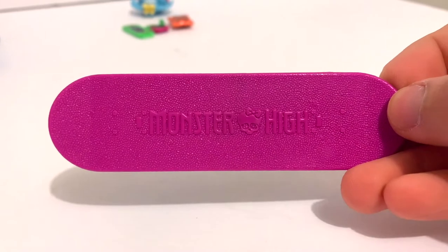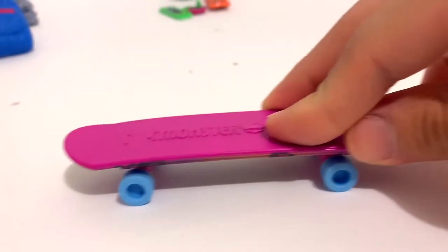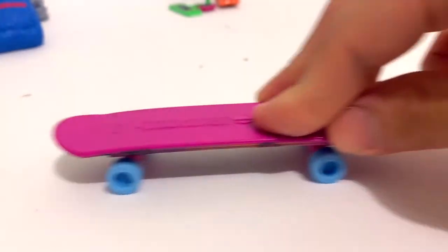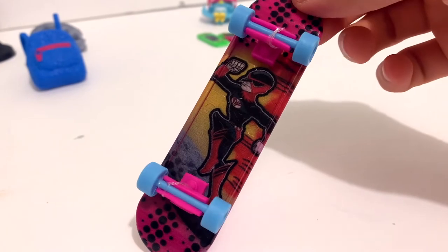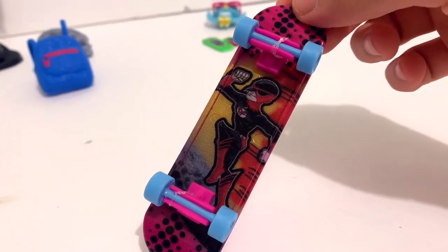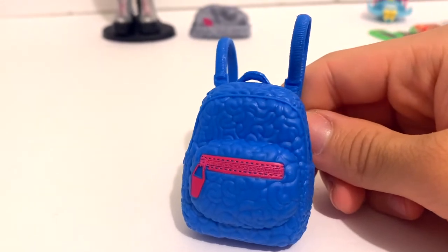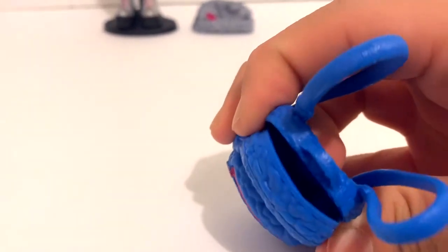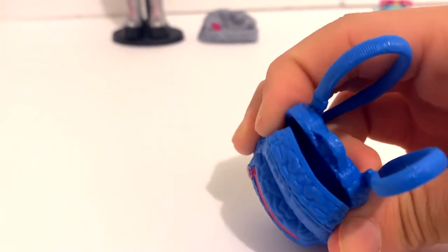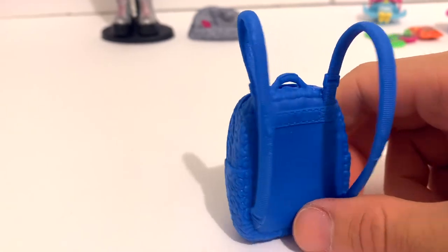One of the standout accessories is her skateboard. It's magenta and it says Monster High on the top. The wheels are periwinkle and they actually do move, and on the bottom is an illustration of Dead Fast from her favorite comic book series. I really love how this new generation is paying homage to the original Monster High. As for her backpack, it's a deep blue color with a brain pattern and a hot pink sticker, and it actually does open. It's very squishy so you can fit a few items in there, and it has long straps so she can actually wear it.